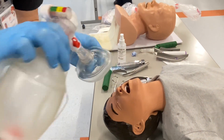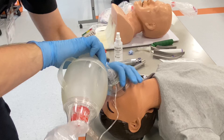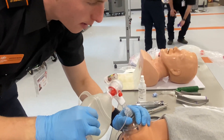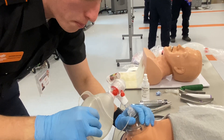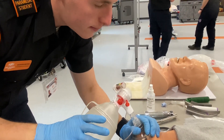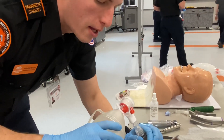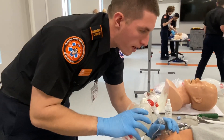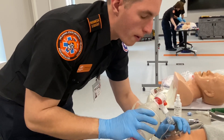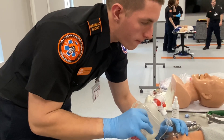We're going to BVM them with high-flow oxygen, making sure that they do have lung sounds and good lung compliance. We're also going to note that this is an older pediatric patient, so it's going to be four to five breaths, or one breath every four to five seconds.